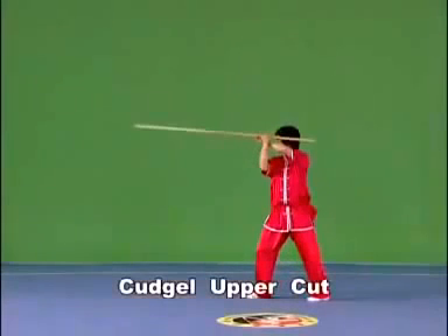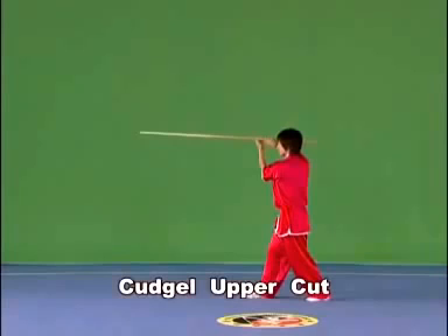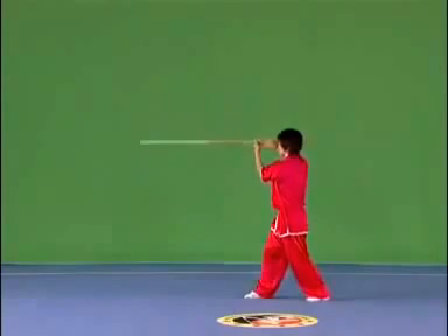Kajou uppercut. Hold the kajou with both hands and cut the kajou fast forward or backward along the left or the right side of the body, with the strength extending to the end of the kajou.